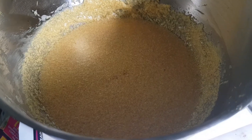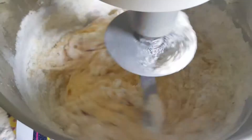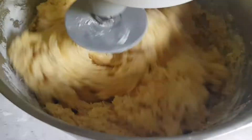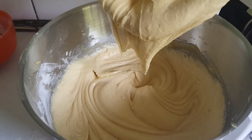Now we are going to add flour little by little. As you can see, the batter is already well mixed, so now I'm going to add milk.